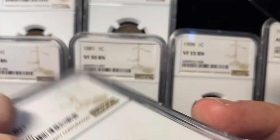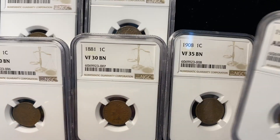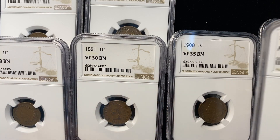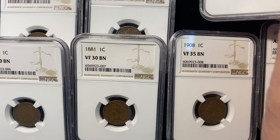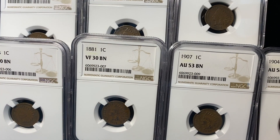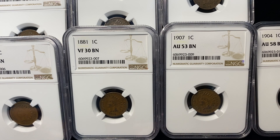So overall, not bad considering I'm just trying to actually get numerically different grades. Somewhere in that VF-XF range we got a little askew, but the Good 4, 6, and 10 did pretty good on the front part. And then these last two coins came back great. So I'll continue to work on this project of mine, which strictly came to mind because of the YouTube channel. I'm going to keep building out some educational stuff and we'll see how it goes. Thanks so much for watching — leave your comments down below, and please subscribe if you haven't already.